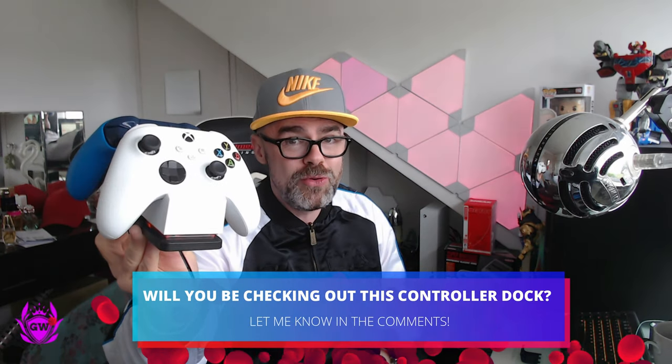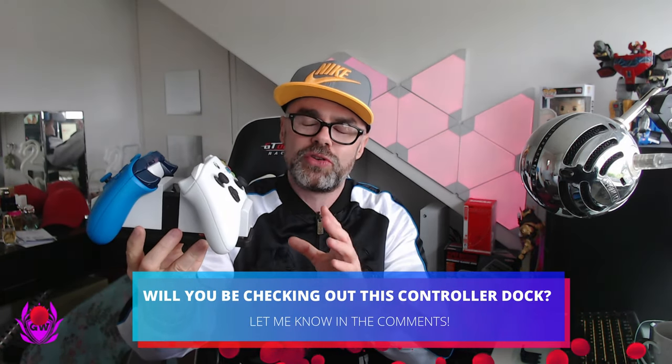You can just press it down so it lifts it up, and then it just becomes a stand so you do not degrade the battery. I think that'll look pretty smart sitting next to my Xbox Series S. Let me know what you think about this. And now you're sorted with charging and controllers, make sure you check out some of the must-have accessories for your Xbox Series S by clicking the card on screen.